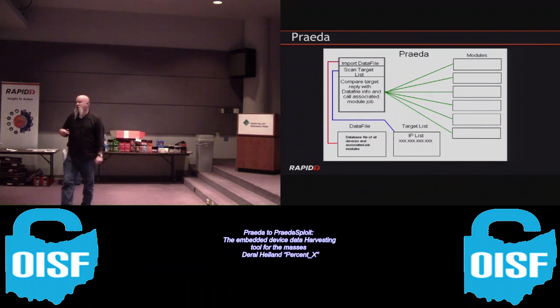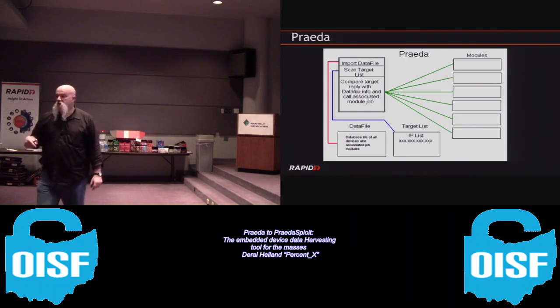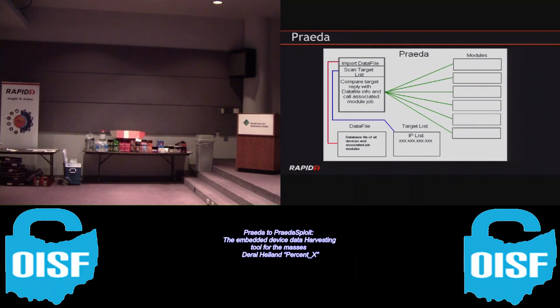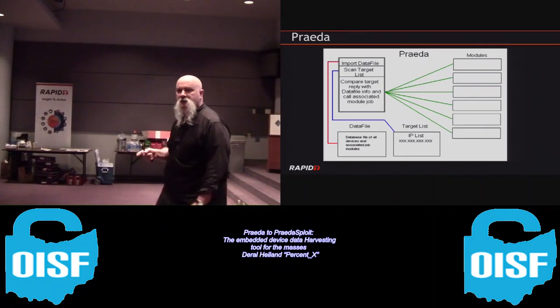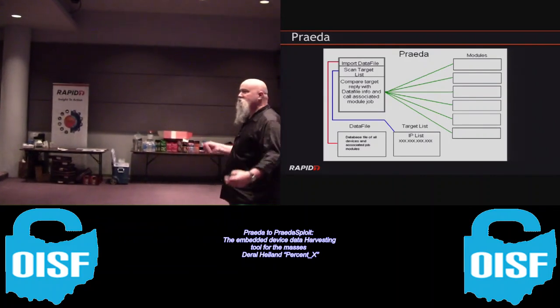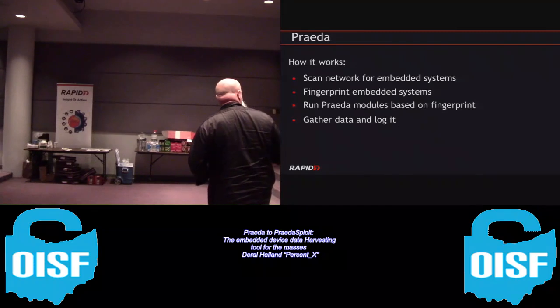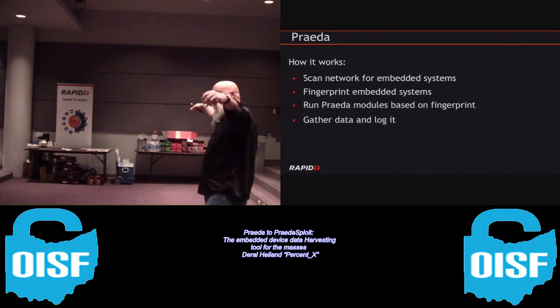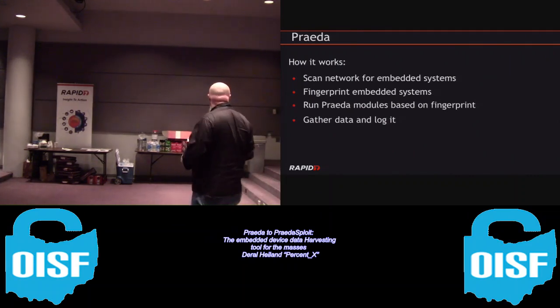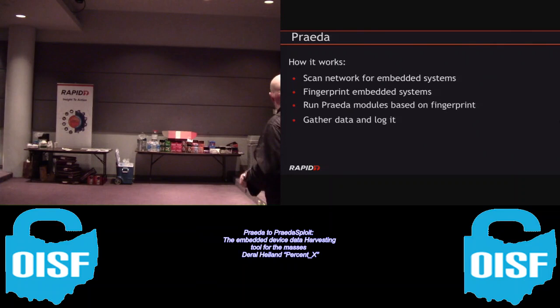This is an ongoing project. In four years I've never let it leave beta because I'm not a great programmer. We're always looking for ways to improve it. It scans network embedded systems - I like using the GNMAP input. When it gets a hit on a device it fires up a separate module, runs the data, and outputs it to a file based on the fingerprinting input data.